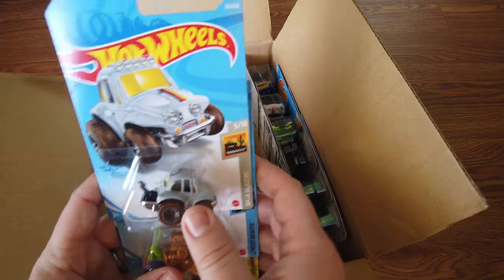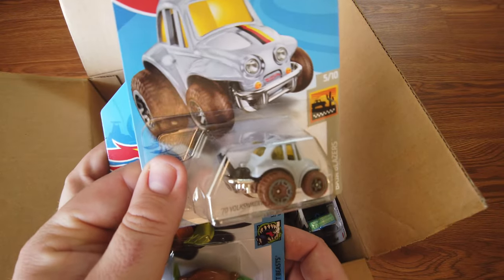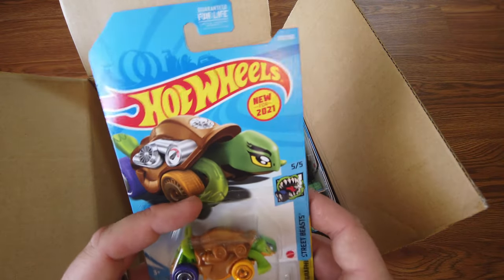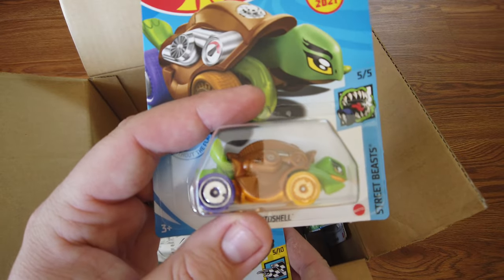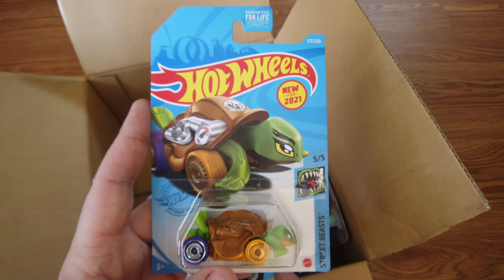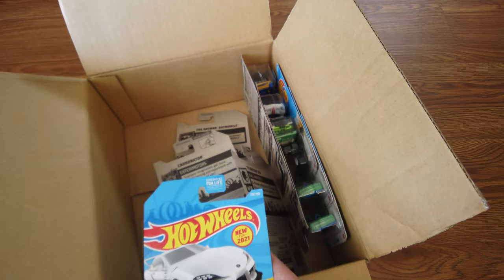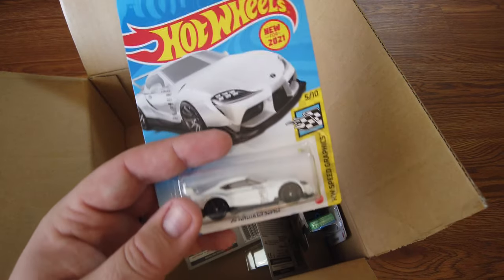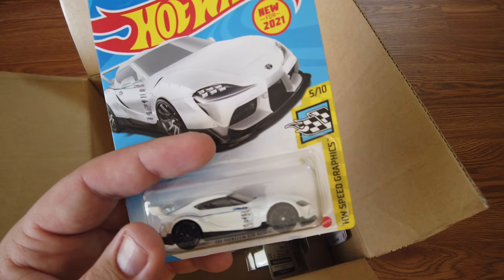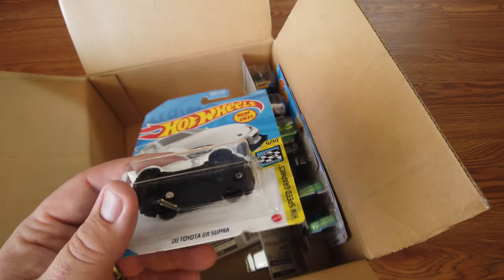Then we have the gray 70 Volkswagen Baja Bug — Turtle Shell. That's pretty cool. New for 2021, that's why you haven't seen it in earlier years. And then here's a 2020 Toyota Supra — also new for 2021. Very cool.